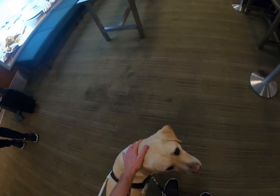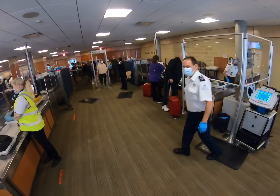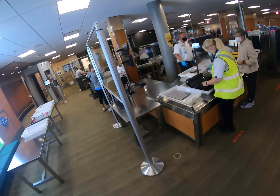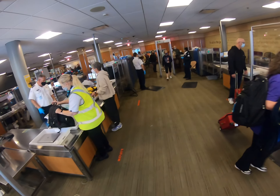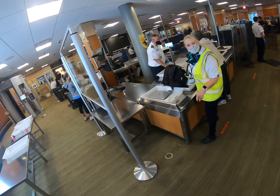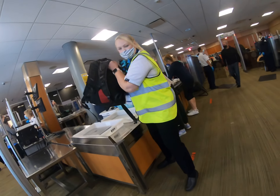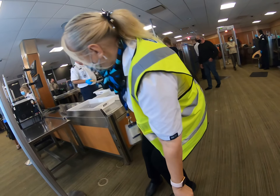Good boy, yes, good boy. Pretty good. Perfect, sir, you're free to go. Thank you very much. I'll do it — I got my system if you have your plan.